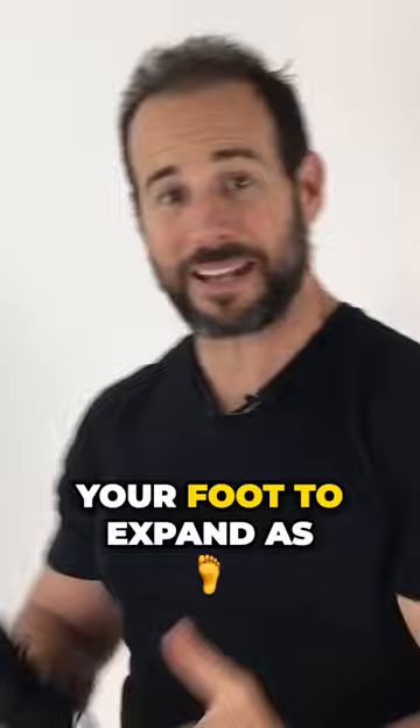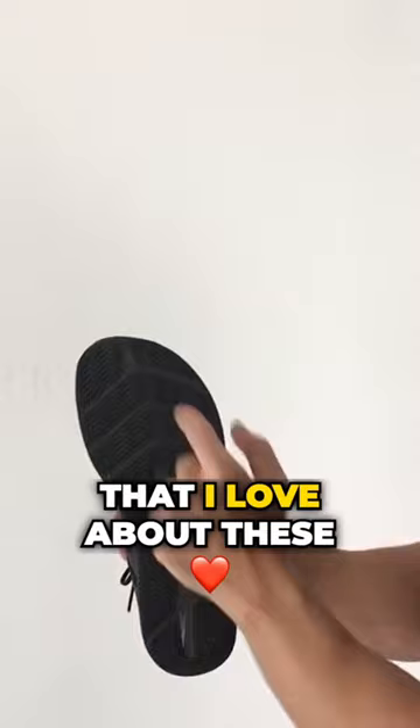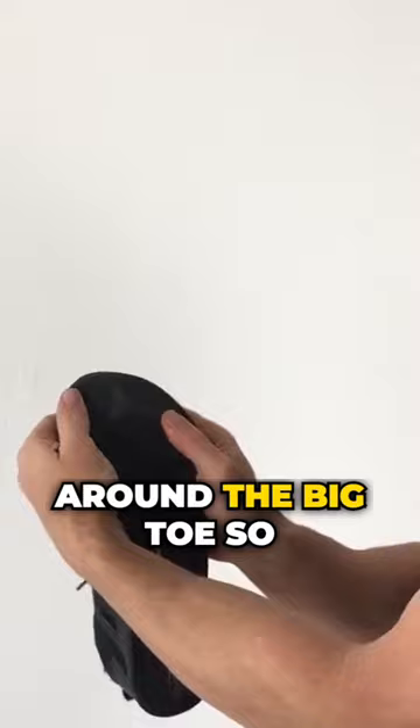Another special thing about these shoes is the tread underneath is gapped around the big toe so that the big toe can move independently of the rest of the foot. This allows for ultimate flexibility, freedom of motion, and comfort.